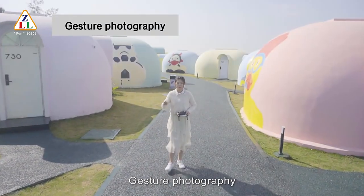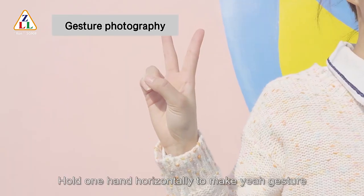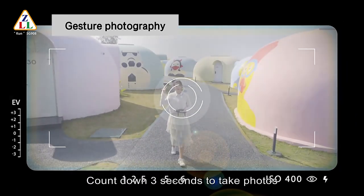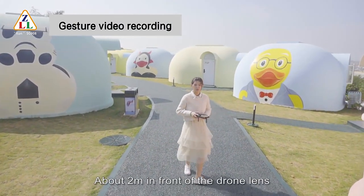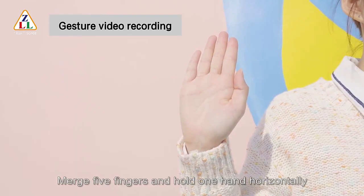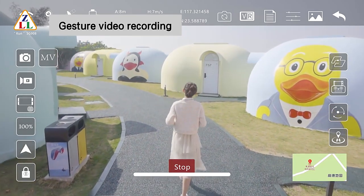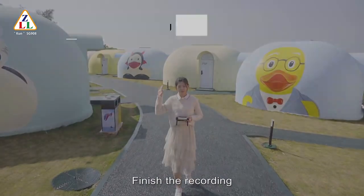Gesture photography: stand about two meters in front of the drone lens and hold one hand horizontally to make a gesture. After the drone successfully recognizes the gesture, it counts three seconds then takes a photo. Gesture video recording: stand about two meters in front of the lens, merge five fingers and hold one hand horizontally. After the drone recognizes the gesture, it starts recording. When it recognizes this gesture again, it finishes recording.